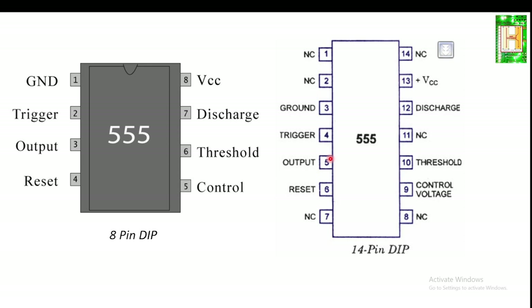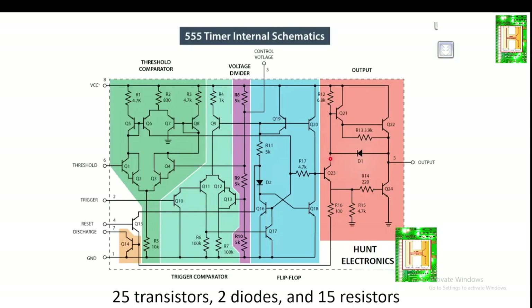The most common part numbers available in the market are LM555 and NE555, LM556 and NE556, and others. Now let us see more detail about the IC555 internal schematic.